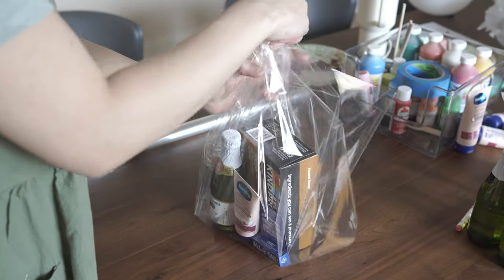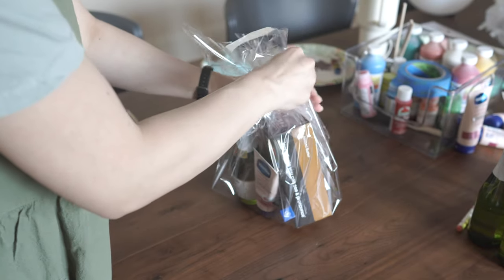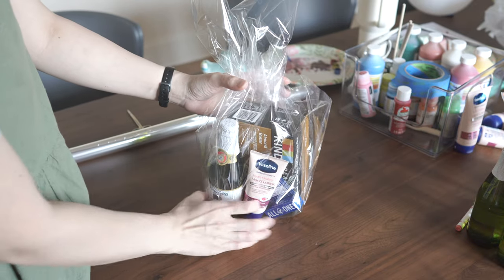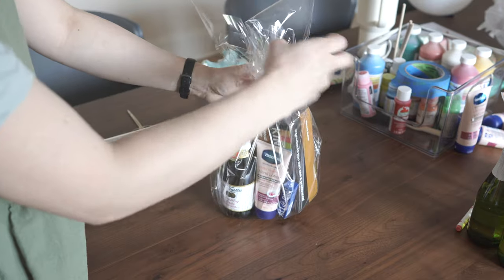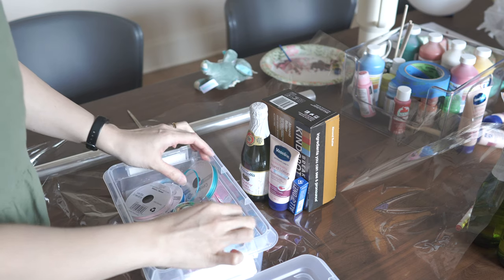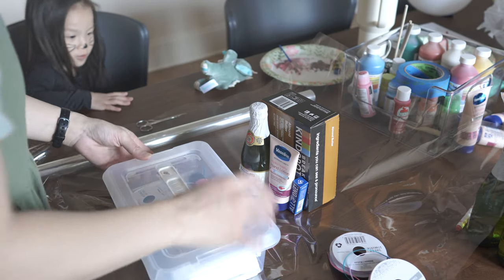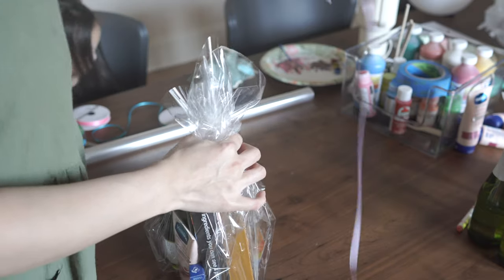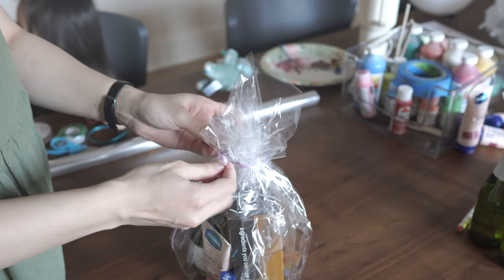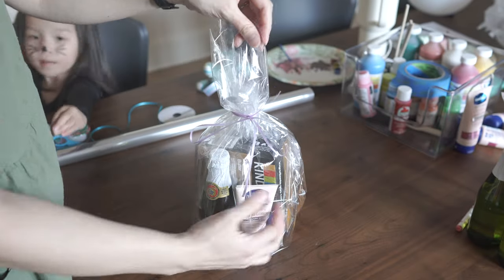I ended up using quite a bit of cellophane wrap, which is fine since I have a whole roll of it. I'll wrap it up and bunch it towards the top, trying to take out any creases in the cellophane. We're going to wrap the top with some leftover ribbon I had from the Easter bunny treats I made for school — there's a video on my page about that too. I have a lot of leftover ribbon because I bought a whole bunch when it was on sale at Michael's.